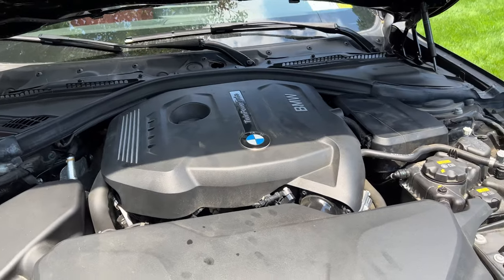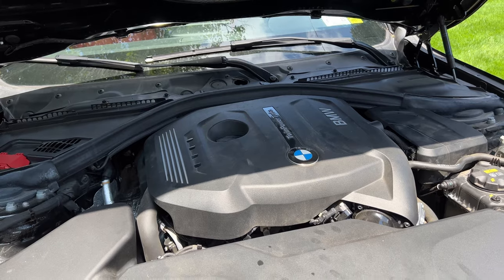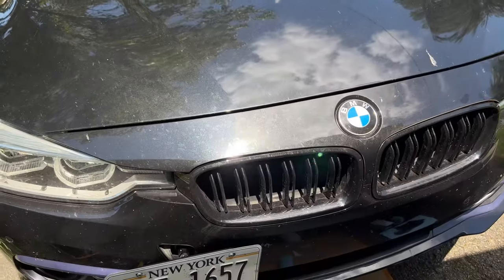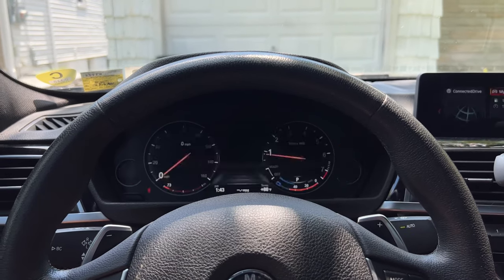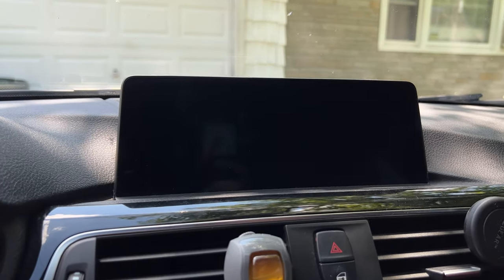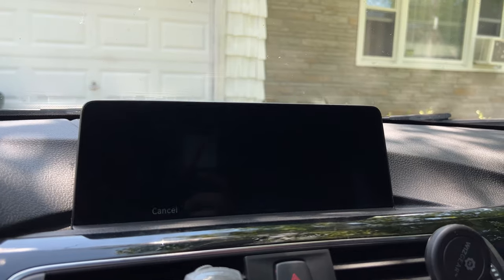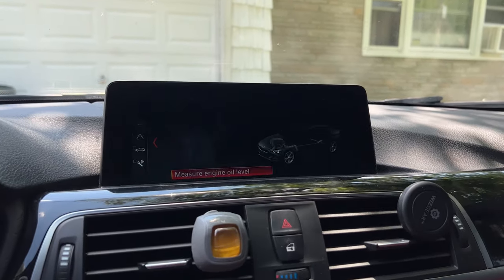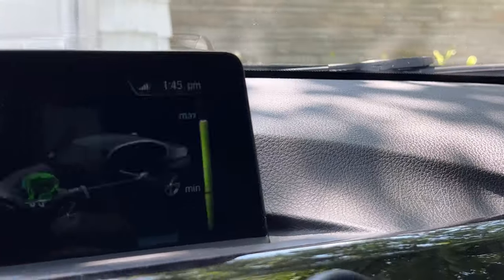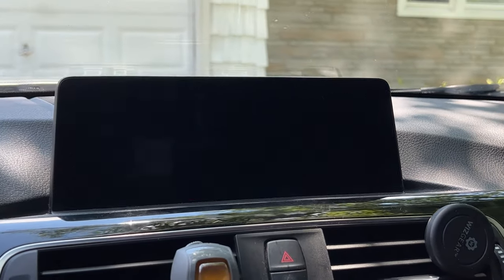This isn't super detailed — I already made a video on the B58 which is almost exactly the same process, except the drain plug location and filter socket size differ. Now we need to check the oil level. Since there's no dipstick on this car, go into the iDrive system, navigate to My Vehicle, then Vehicle Status, scroll left to Engine Oil Level, and press Measure Engine Oil Level. Make sure the car is on a level surface and up to operating temperature. My reading came back good — between max and minimum — so the oil level is correct.